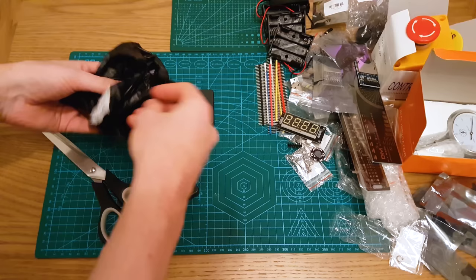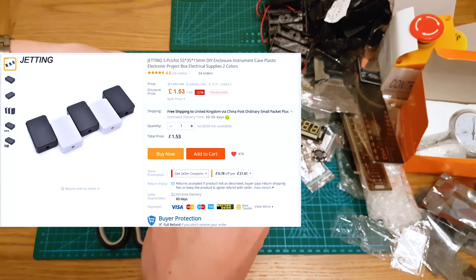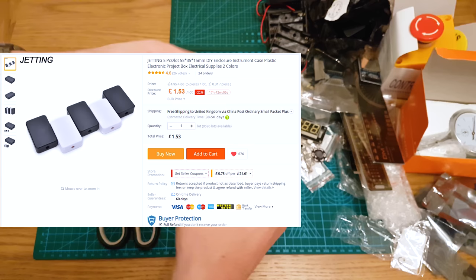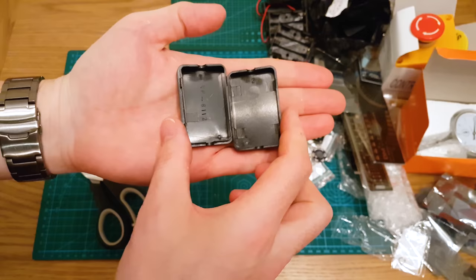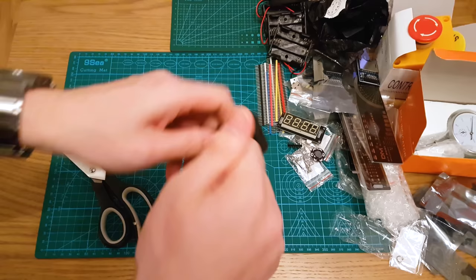These are some tiny little project boxes — thanks to Brian Locke. They're quite hard to open, they're very small. It's a big struggle to get a Wemos in here, but you can. Just a handy little project box — very tiny, black, very solid plastic.